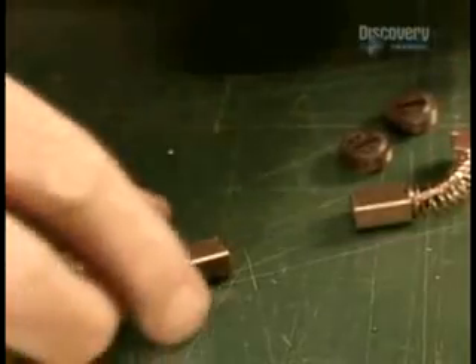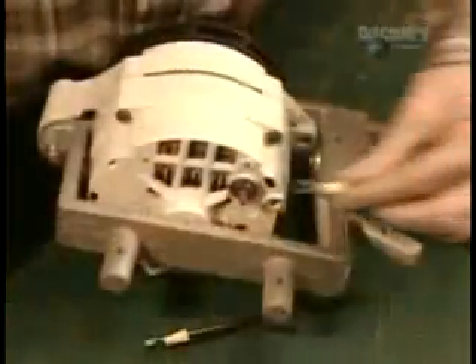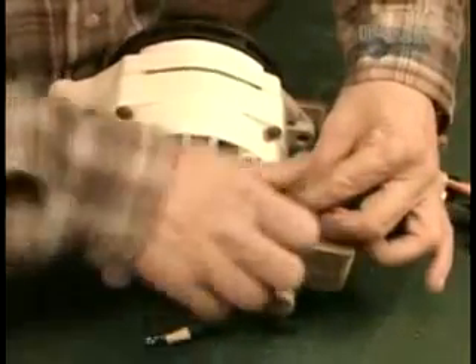Next, workers assemble the parts that make up what's called the lolly shaft — the axis on which the propeller sits. The axis enables the propeller to pivot towards the direction of the wind without twisting the wires that run to the batteries. Finally, they connect the wires from the lolly shaft to the alternator.